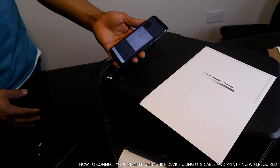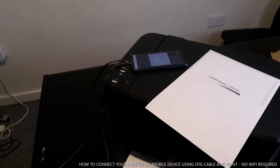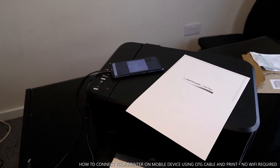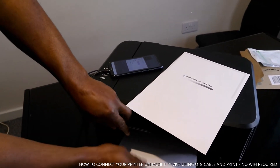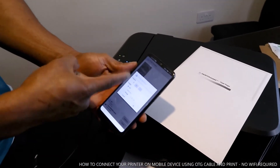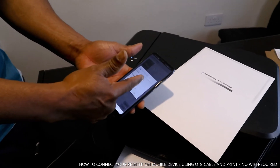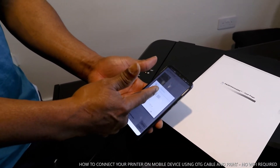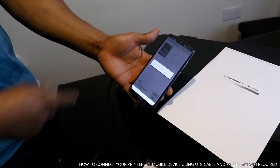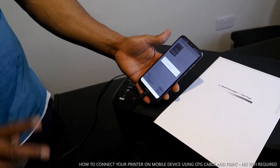I have some receipts I want to print right now. Click Print — the app will detect how many pages there are. If you want to print more than one page, add more A4 paper and select the number of pages using the plus or minus buttons. I want to print two pages, so I select two and click OK — the job is sent to the printer and it's printing.